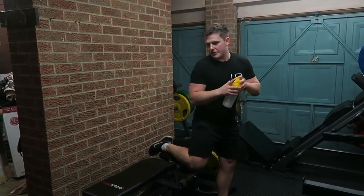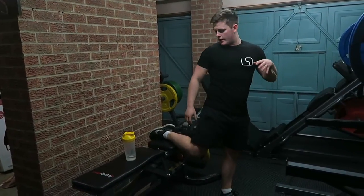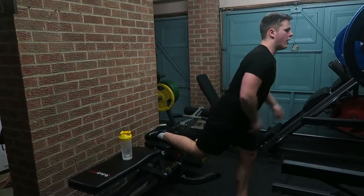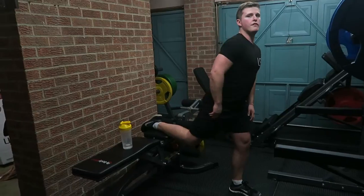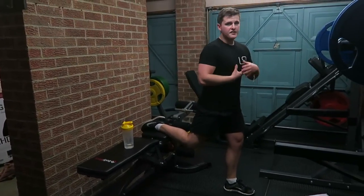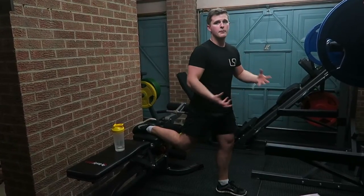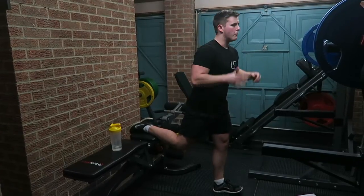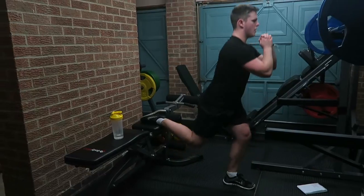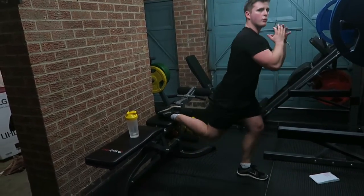Next exercise is the one-legged lunge. Find a bench or something around about this height. Put your foot just over the other side of it. Reach out a comfortable distance — not too far, otherwise it puts too much strain on my knee. I'm doing it from bodyweight this first time, and then I'll work my way up holding a plate or a dumbbell in each arm. Bend down to a right angle, come back up, driving through the heel just like you would with a squat.